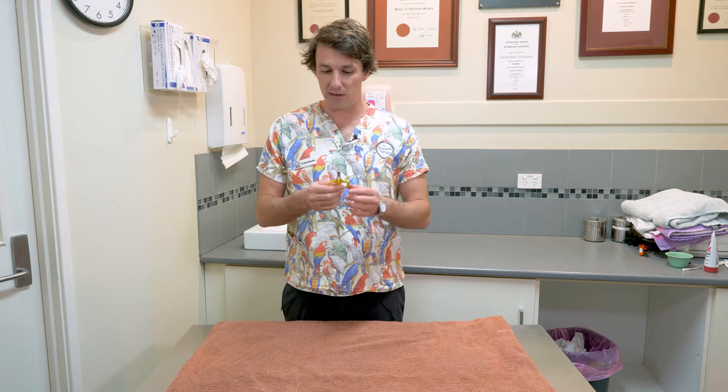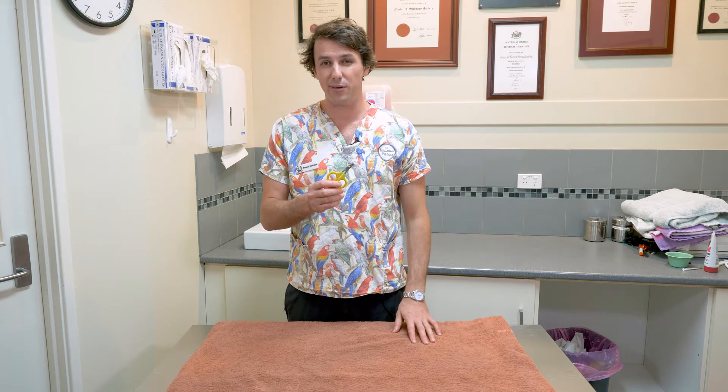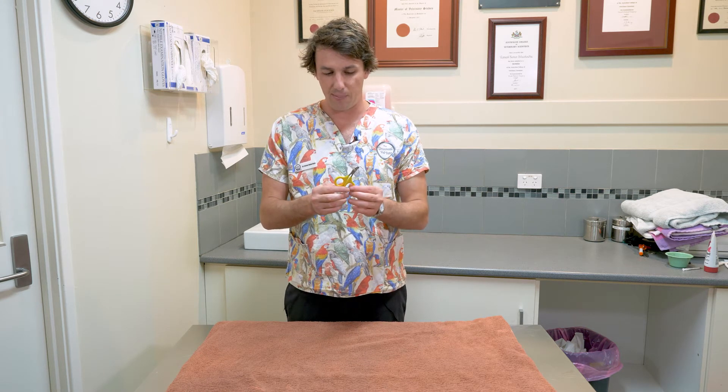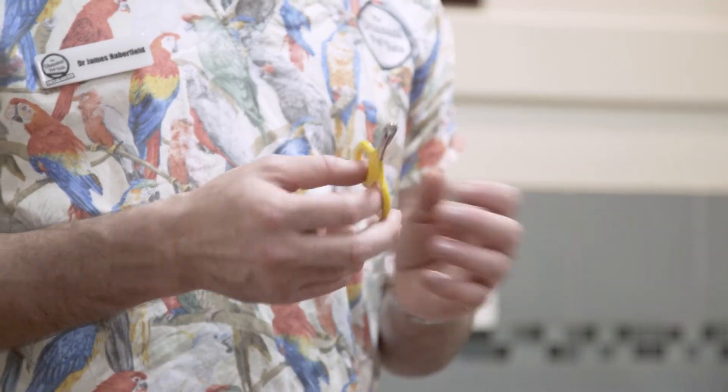First things first is what you're going to need for the nail clipping. You'll need some sort of implement and I recommend something similar to these little cat nail clippers for guinea pigs. They're marketed as for cats and that's really just because they're quite small, so they're handy for our small creatures like guinea pigs.